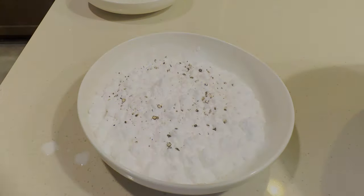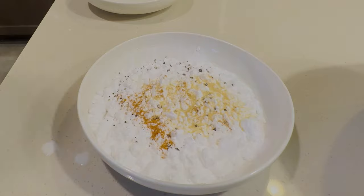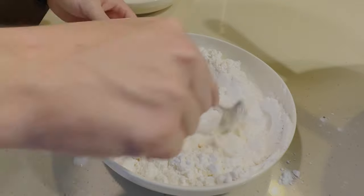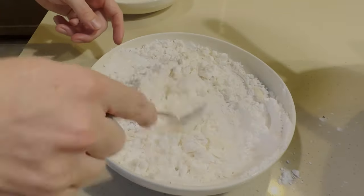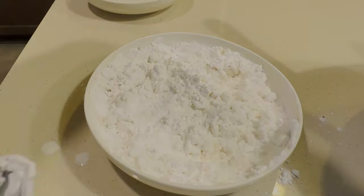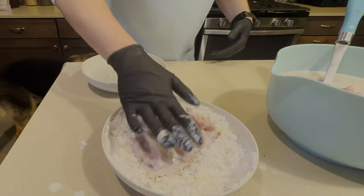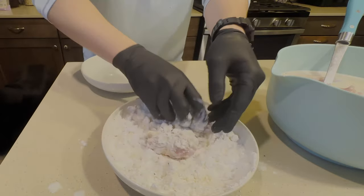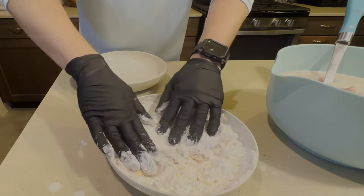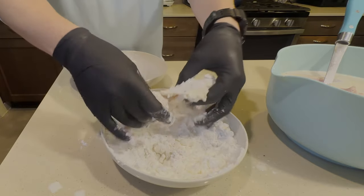We'll be using potato starch tonight, so we're going to take all those same seasonings and add them here as well. One other trick is we're going to take a couple spoonfuls of our buttermilk mixture and add that to our dredge and kind of mix that together — it'll give us some nice crispy pieces onto our chicken. Now we're ready to coat our chicken. We're going to take a thigh out of our buttermilk mixture, set it down into our flour mixture, and make sure it's covered really well. Repeat this process for all of your chicken, making sure you've got total coverage.